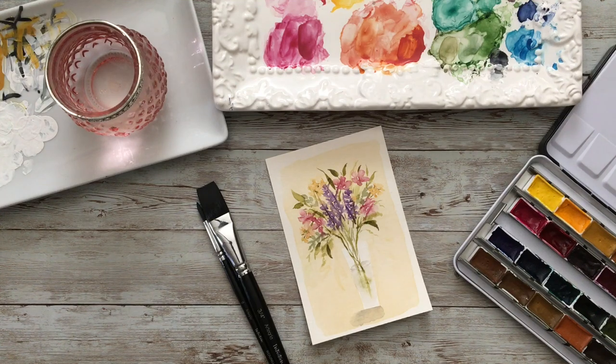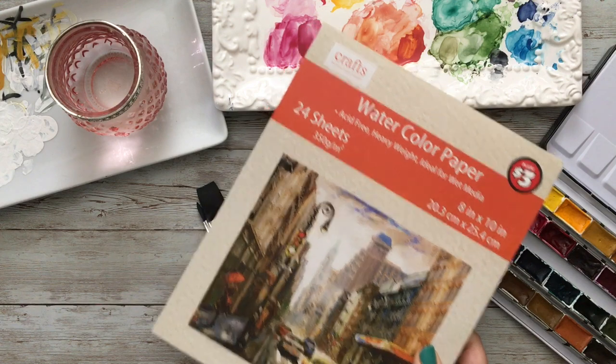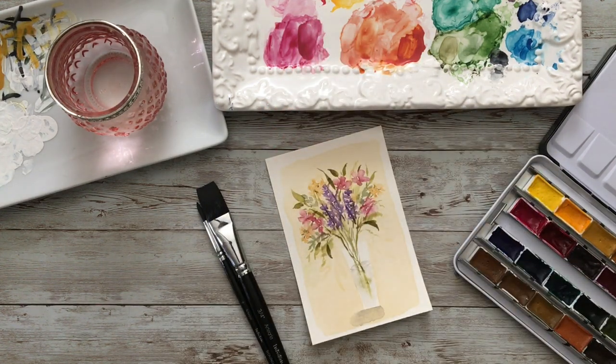Hi everyone! Join me today while we paint this mixed floral bouquet in a clear vase. Today I'm using my 3¼ inch Intuition Flat Brush and my size 6 Intuition Round, both by Artigria. I'm also using my St. Petersburg Classics watercolor paints, and this watercolor paper is a 4 by 6 pre-cut from my 8 by 10 Crafts brand watercolor paper. I got this at Dollar Tree — it is wonderful paper, three dollars. You cannot go wrong. So let's get started.